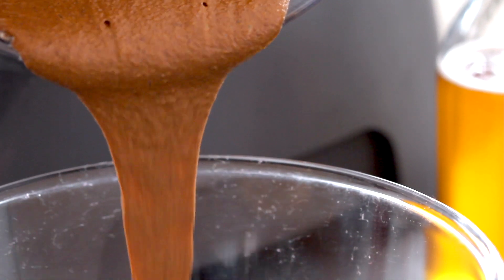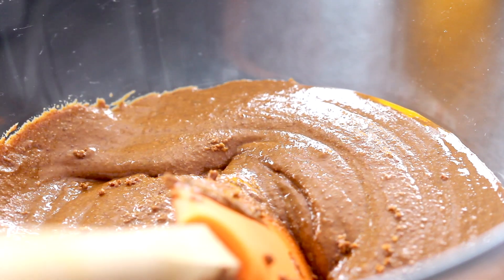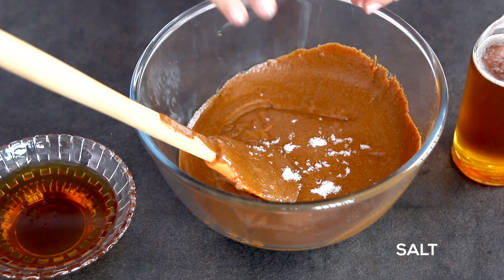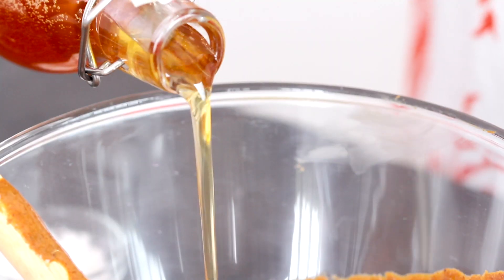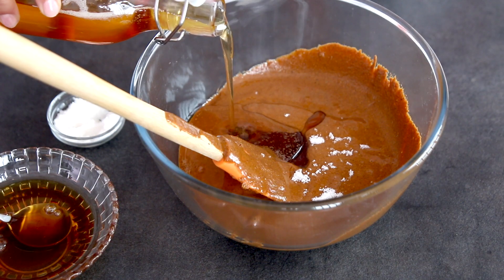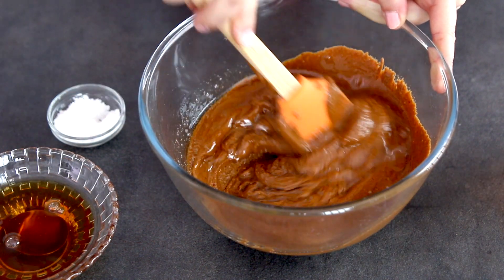Place the almond paste in a large bowl, add a large pinch of salt, honey, and argan oil. Mix with a spatula until well integrated.